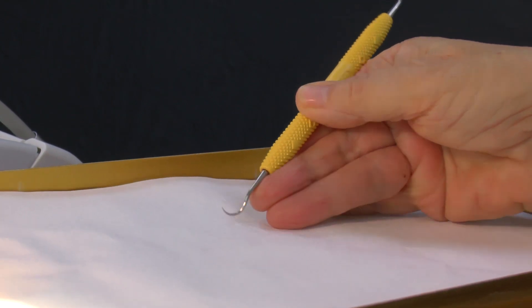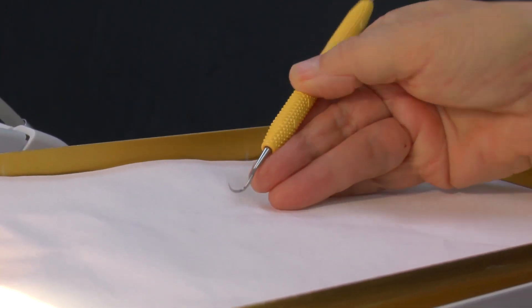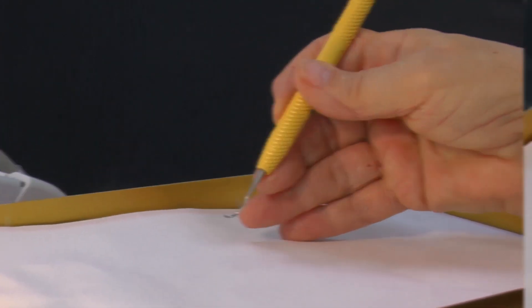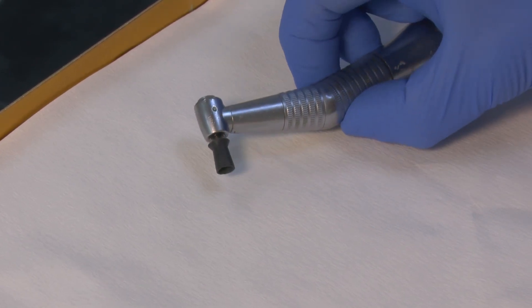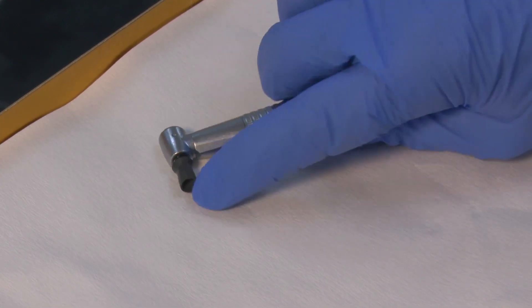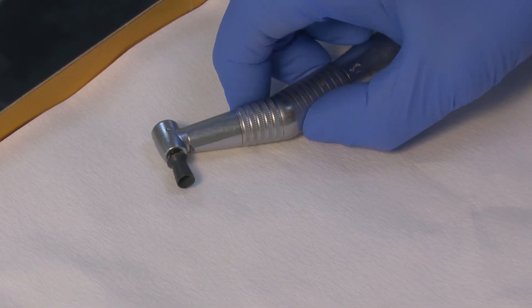If you're going to do hand scaling without getting tired, you need to use the power of your arm rather than the power of your fingers. This is the normal handpiece and soft rubber cup that would be recommended, because the rim goes subgingivally — but that's not the only one that can be used.